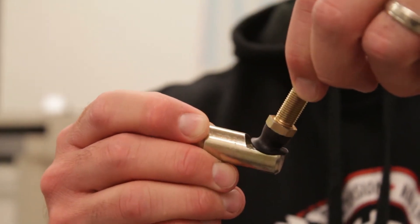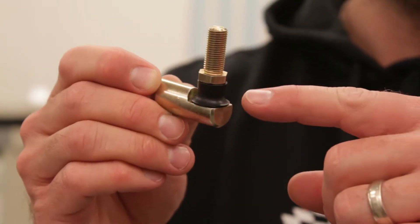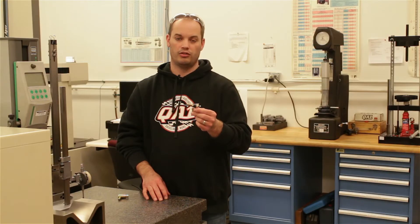This staked ball joint, which has the ball staked into the housing, offers higher misalignment angles. It's carbon steel with a rubber boot to keep contamination out of the joint. This is good if you require a higher pullout load.